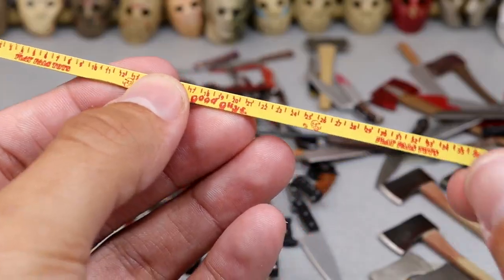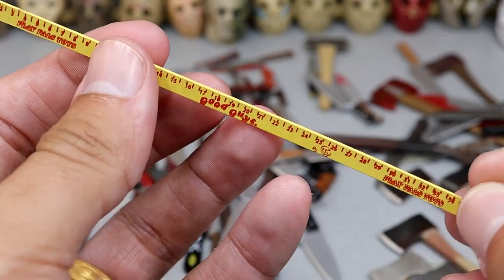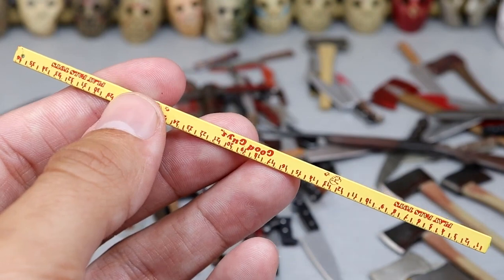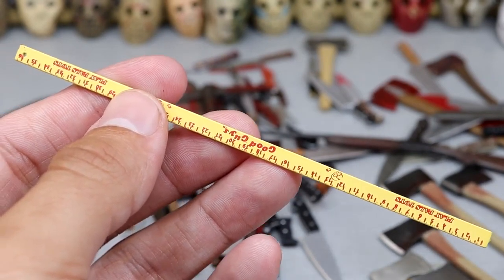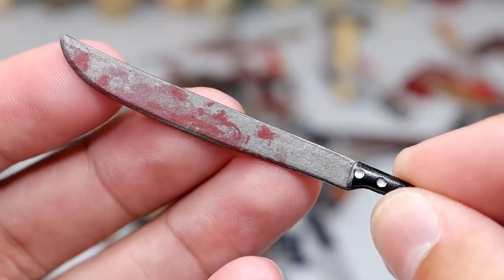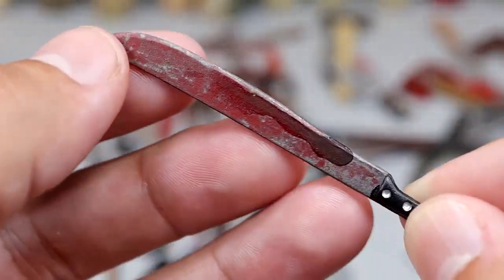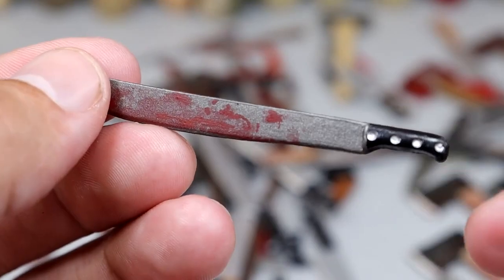Next up we have the Chucky or Good Guys Yardstick — technically not a weapon, but I mean it is at the same time. I guess you could say that about any of these, right? A knife is not created to be a weapon — it has a practical use, but anything could become a weapon. Next up we have another machete with some blood stains — not too crazy, but it has some nice blood on there.